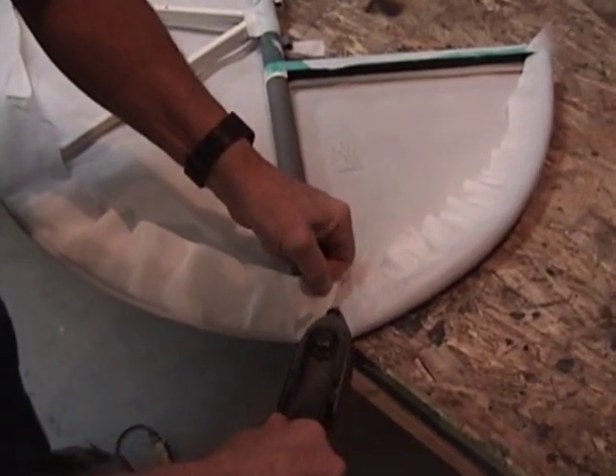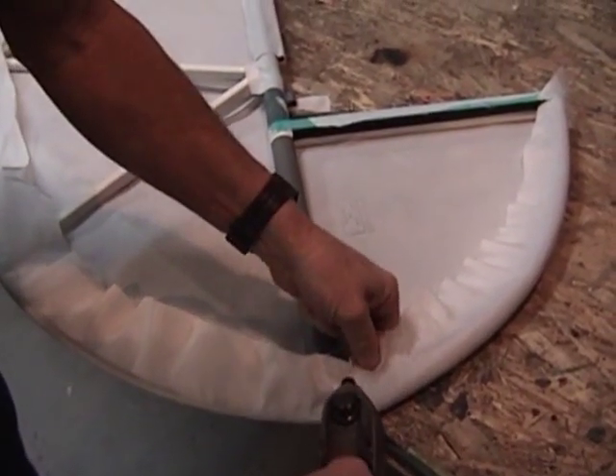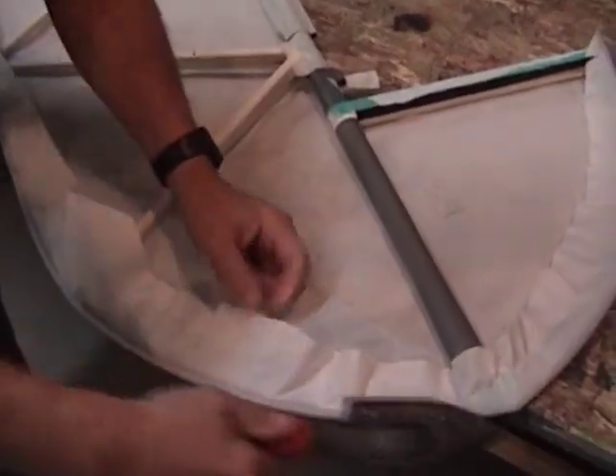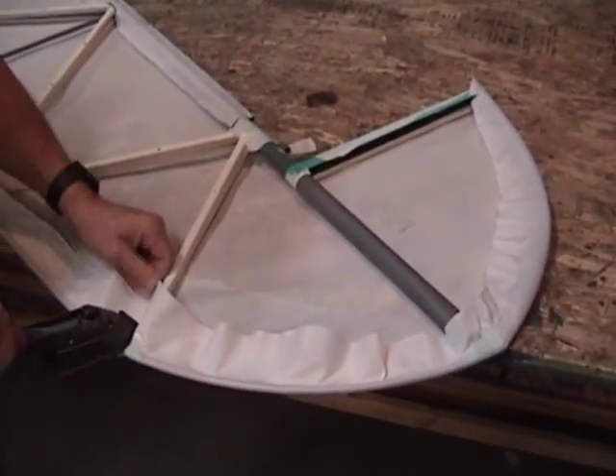You want to get a nice, smooth lay of fabric. If there's a bunch of wrinkles in it, they'll tend to show through. You can see there we have a nice, smooth lay around that little piece of tubing.